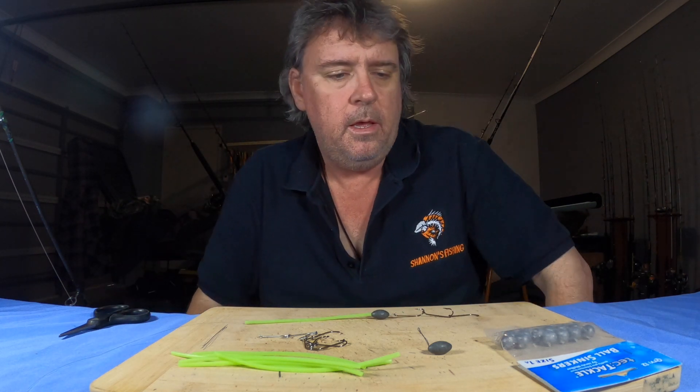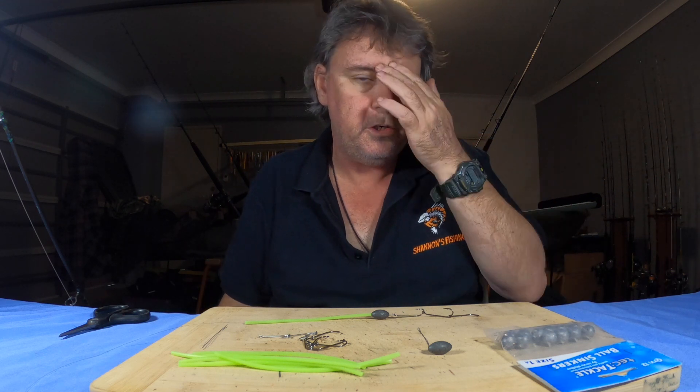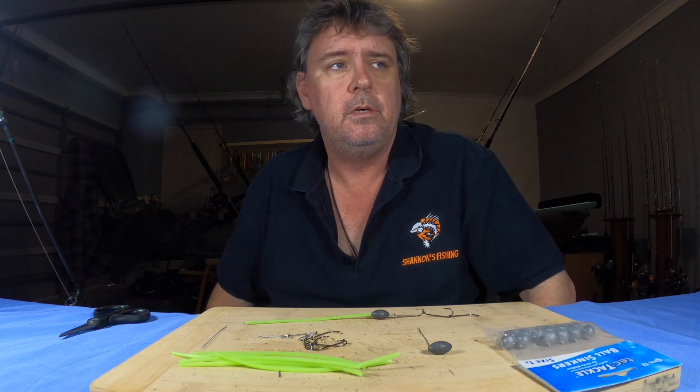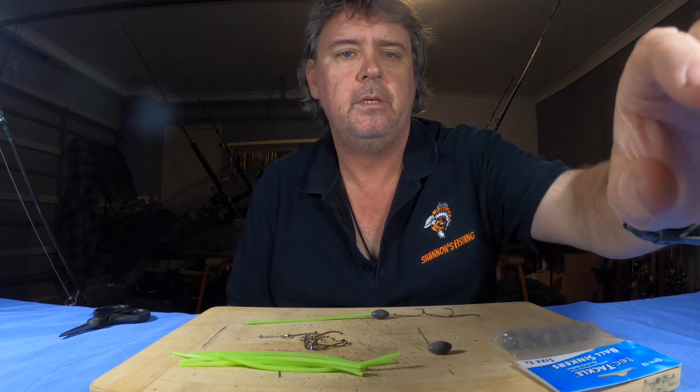There is a video on my channel of me catching pike on this rig — I'll put a link in the description down below so you can watch me use it and catch pike. I'll see you tomorrow on the next video. Thanks for watching guys, see ya!